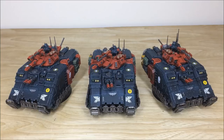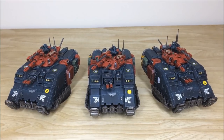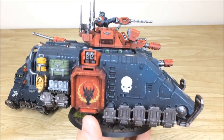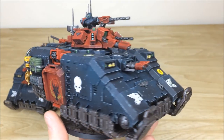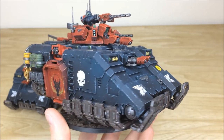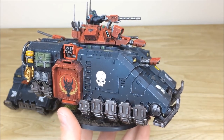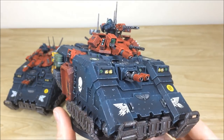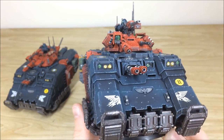Last up we have the three Repulsors from this force. Repulsors are really full of guns — loads of them — with a lot of details too. Ben's done a stellar job keeping the edge chipping technique consistent across the force and on these tanks as well, picking out all the armor panels. Red accent colors on the weapons with green complementary lenses are really cool.